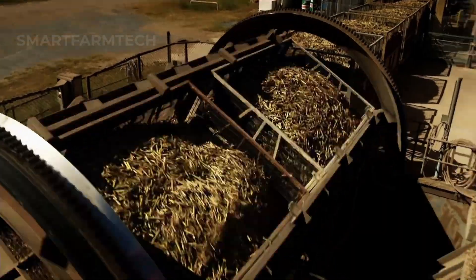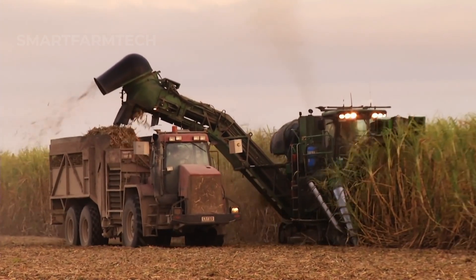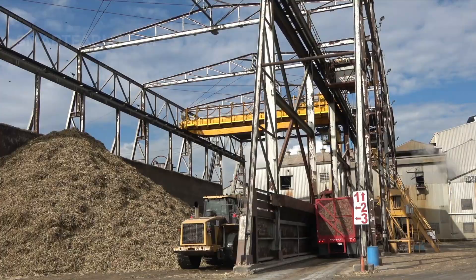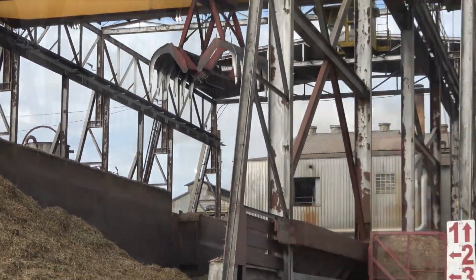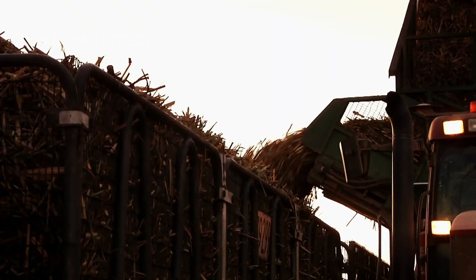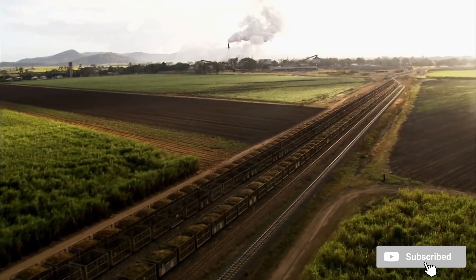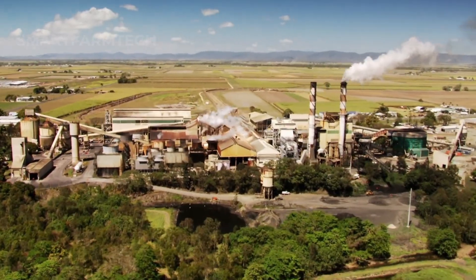Next comes the sugarcane harvest. With the advancement of technology, manual harvesting has gradually been replaced by modern machinery, marking a significant step forward in Australia's sugarcane industry. Advanced harvesters speed up the harvesting process, reduce labour costs and increase precision. These automated systems not only optimize the cutting and collection of sugarcane, but also help minimize damage to the crops. It's incredible to witness the speed and efficiency of these massive machines.